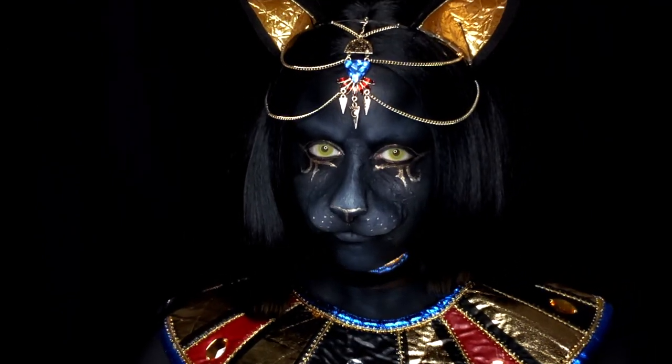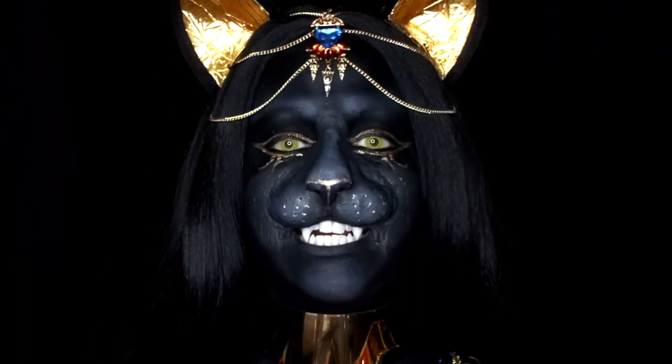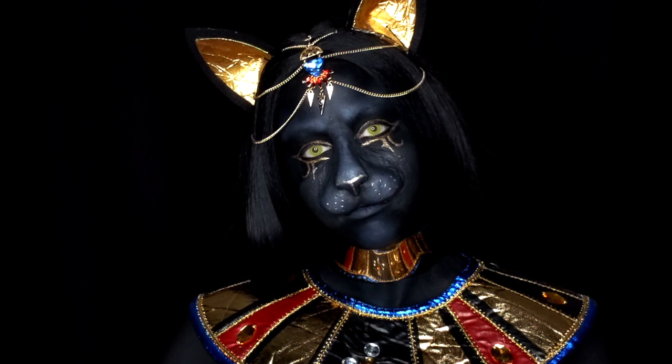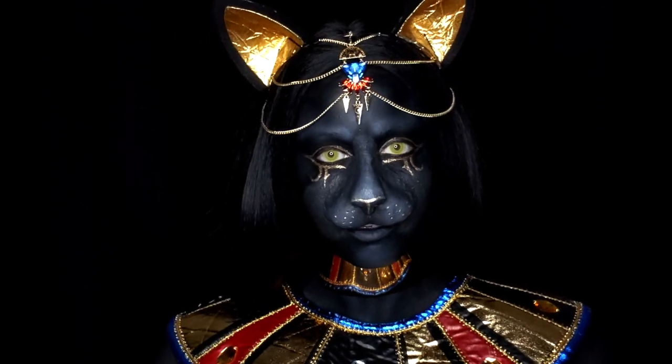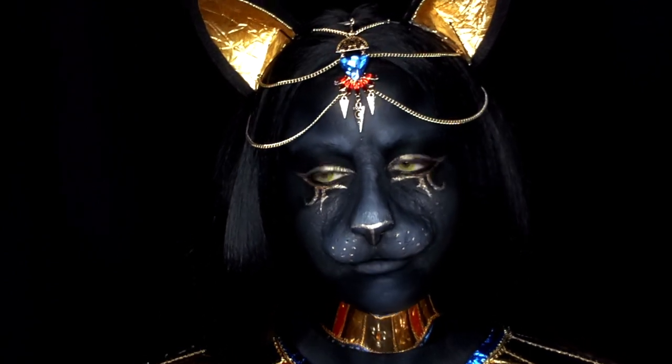Hey everyone and welcome back to my channel. Today we have the Bastet Transformation. I also have a tutorial coming for you this Saturday on how you can make a set of these cat ears yourself. All materials as always will be listed completely below. If you would like to see how to do this look on your own, go ahead and keep on watching.